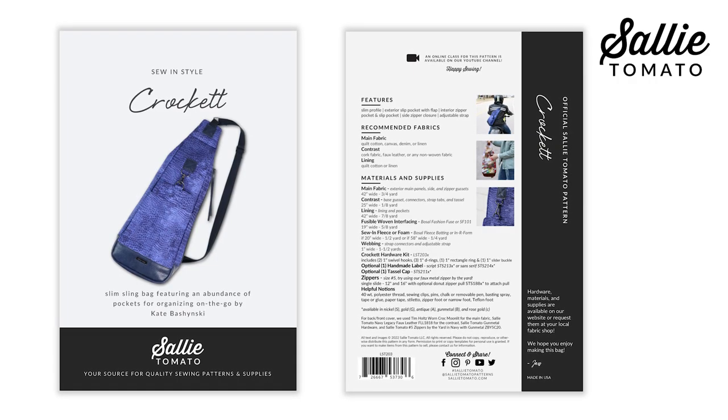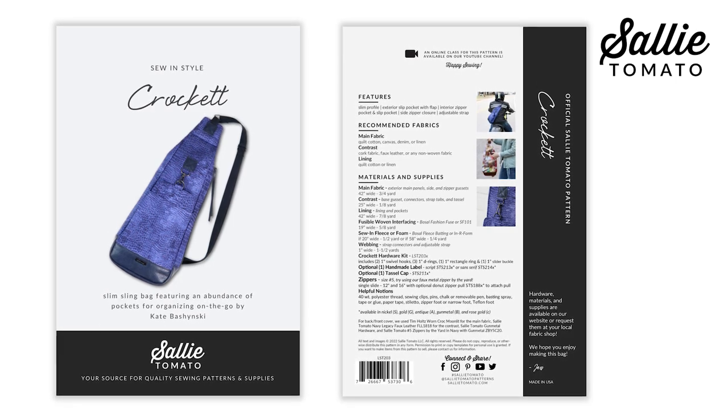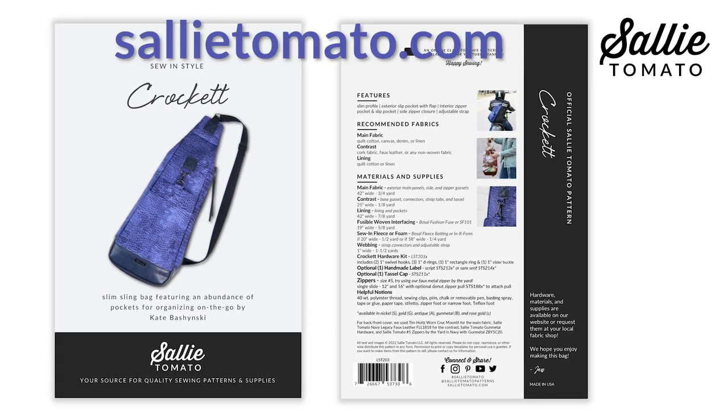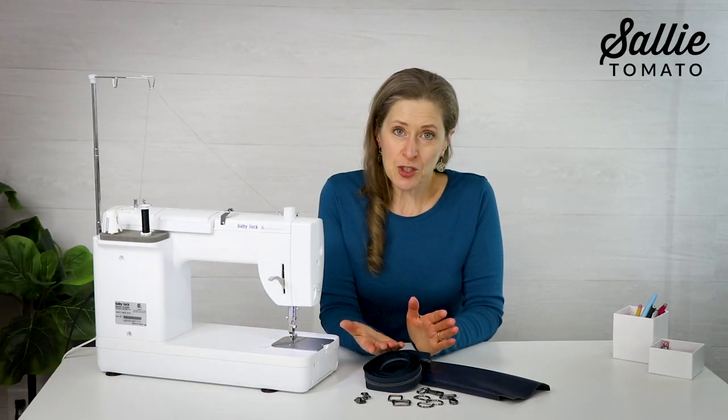Be sure to purchase the pattern before beginning this class. The pattern and your supplies can be purchased from our website or request them at your local quilt shop. Remember to shop local whenever you can — it's always great to support a local business.